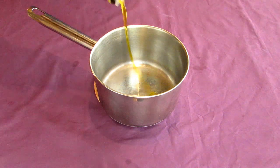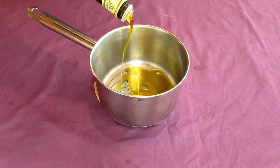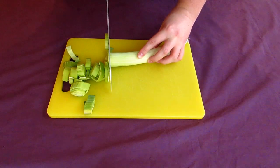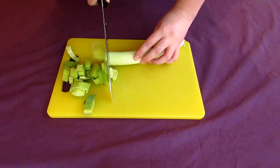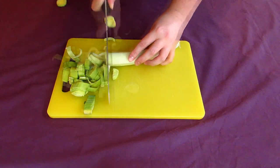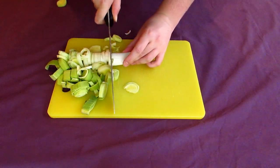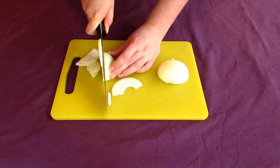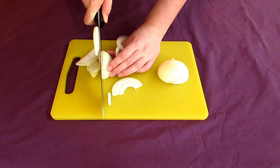To begin making your soup, pour some olive oil into a pot and place it over a medium-high heat while you prepare your ingredients. Slice your washed leek into rings, each one about as wide as your finger, then chop your onion in half and slice it into thin crescents — or you can mince it if you prefer.